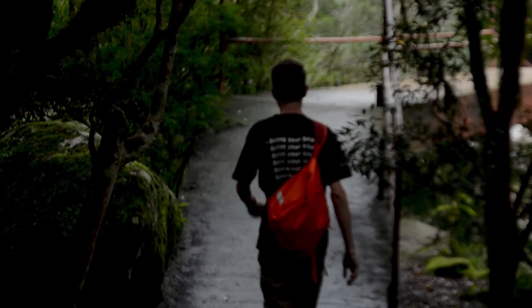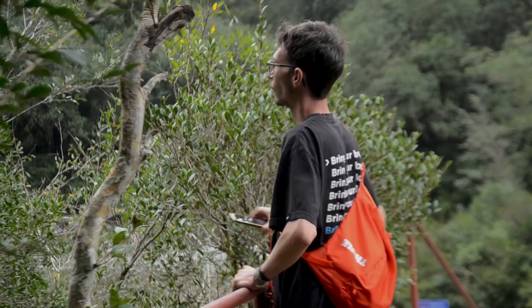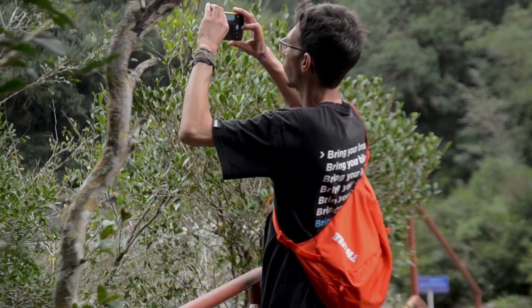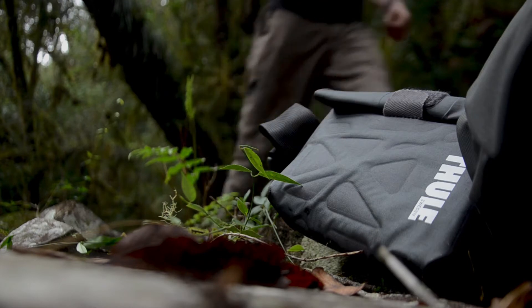Quando você está procurando um equipamento que satisfaça quase todas as suas necessidades, você tem uma pequena mochila para trilhas leves e uma mochila inteira altamente tecnológica para trilhas mais pesadas.